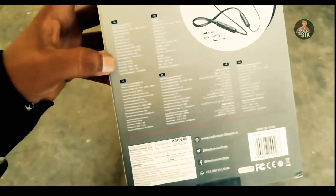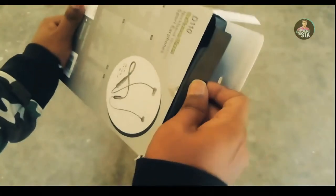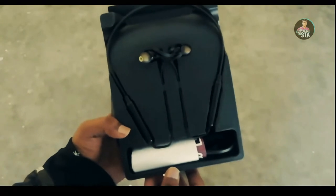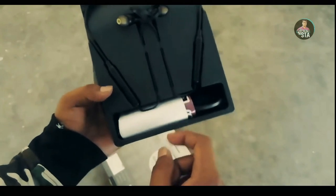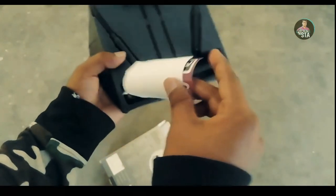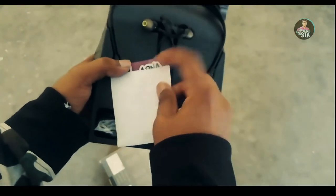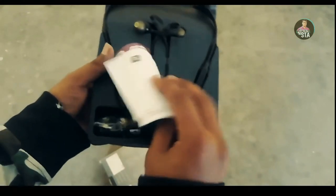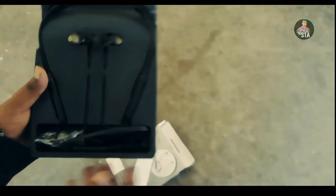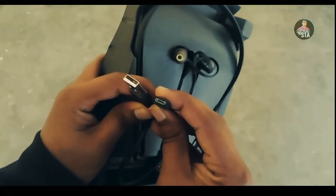Let's see the contents inside the box. We can see the Red Lemon Dome D1100. We can also see some booklets, a user manual, and stickers — some fun stickers with the Red Lemon brand. We can see the charging cable, which is a micro USB cable.